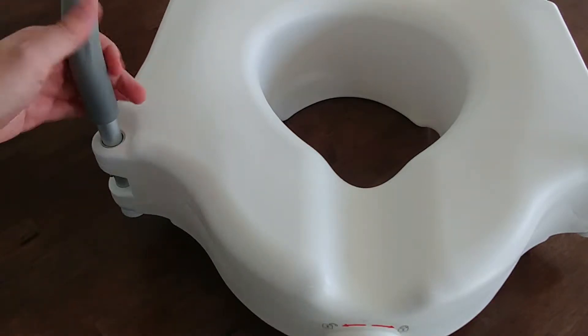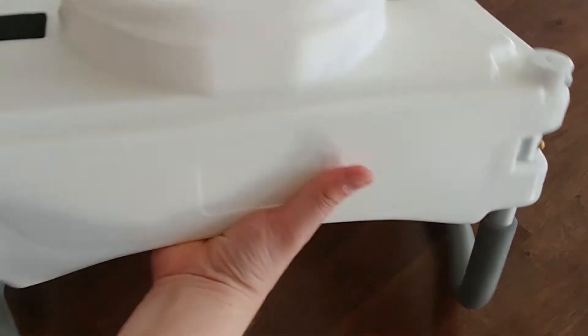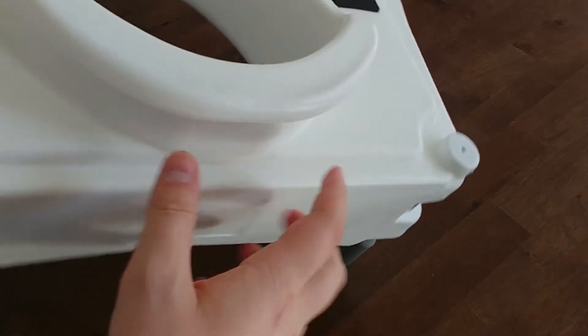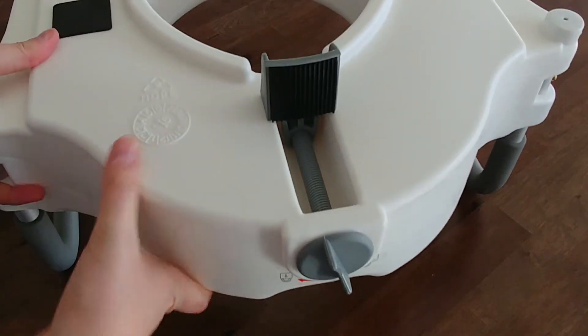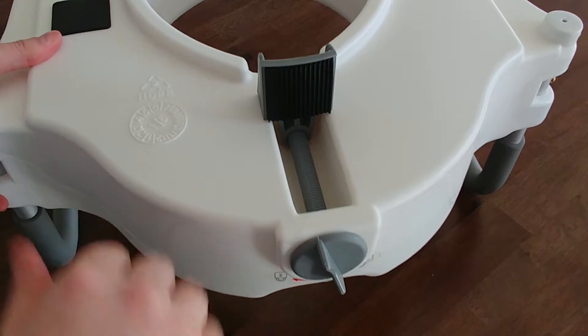I'm gonna put together a quick video on the Waze toilet seat. Start turning it over. To start with, this lip here in the back will go underneath the back rim of the toilet bowl. The clamp here in front will attach to the inside edge of the front of the toilet bowl.